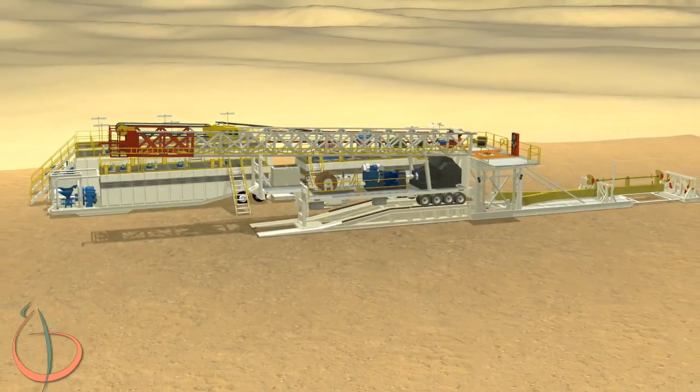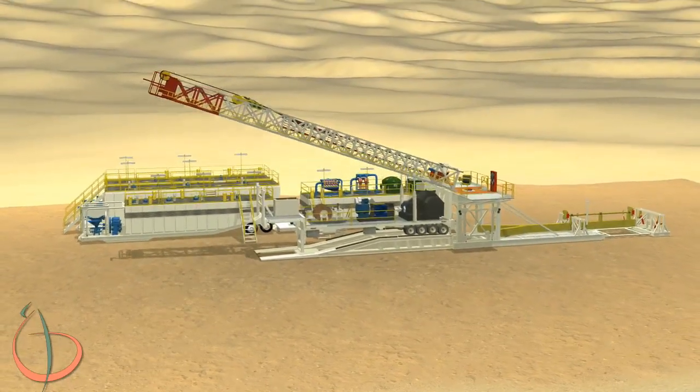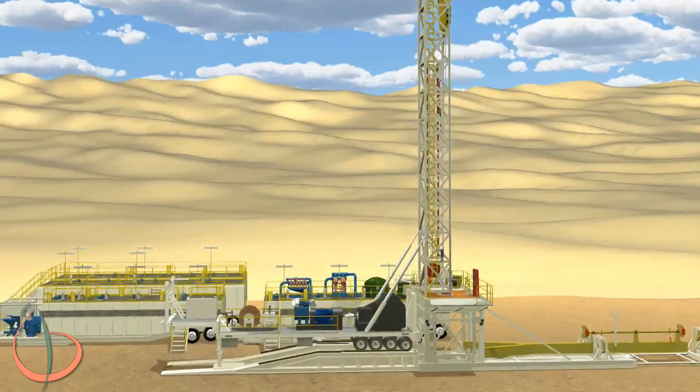Install all stairs, handrails, and drop-in platforms. Activate the hydraulics on the drawworks trailer. Carefully raise the mast. Set and pin the manual locks on the mast to the rig floor.